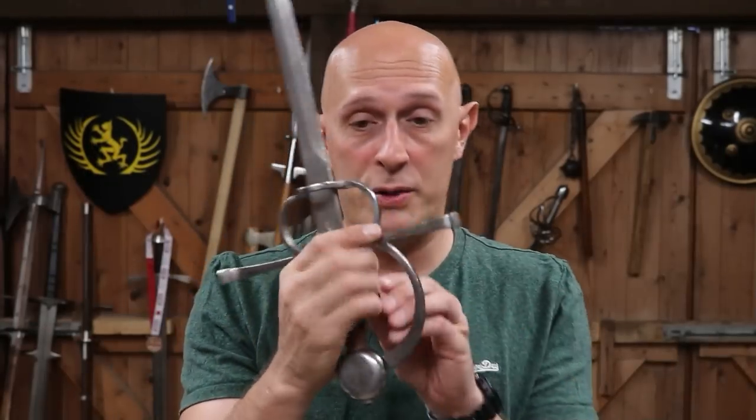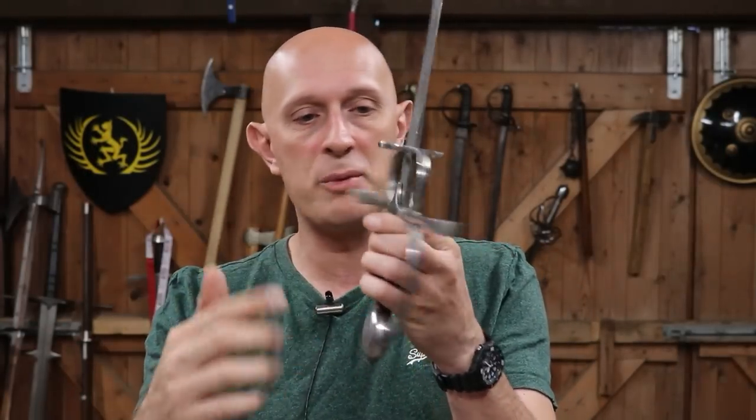As we approach the year 1500, there are a whole bunch of hilts which have started to appear. We've got guards that have knuckle bows, guards with fingerings starting to have a nagel or a side ring for side protection. Hilts and guards specifically are starting to get increasingly more complex. One of the most common and most popular types of guard at this period — and it's going to grow in importance over coming decades — is essentially what we could call a side sword hilt: a hilt which has fingerings, a cross guard, and sometimes a knuckle bow.